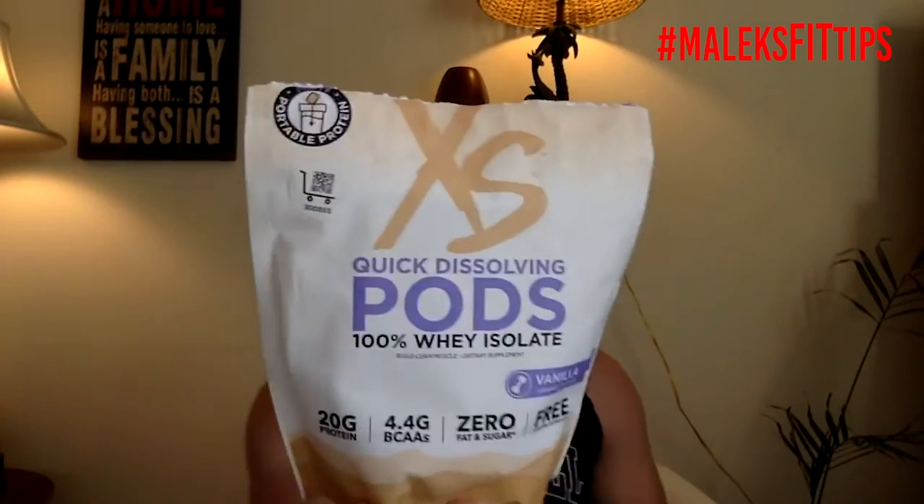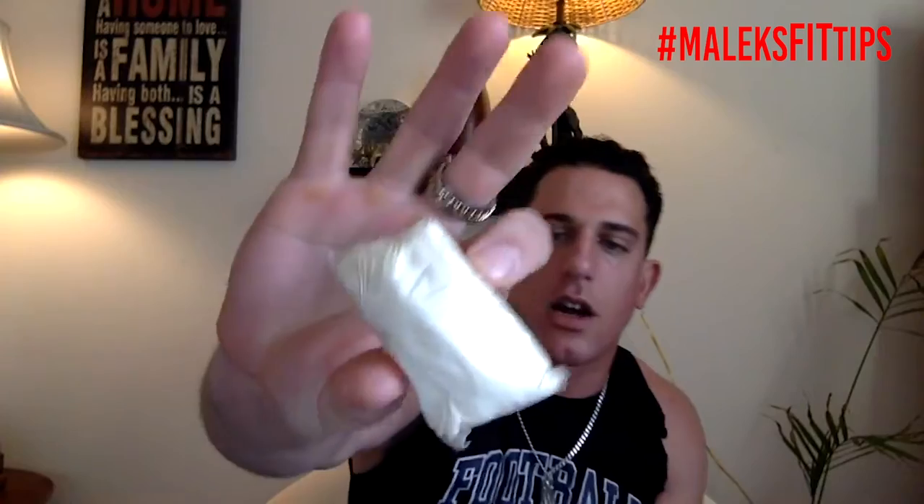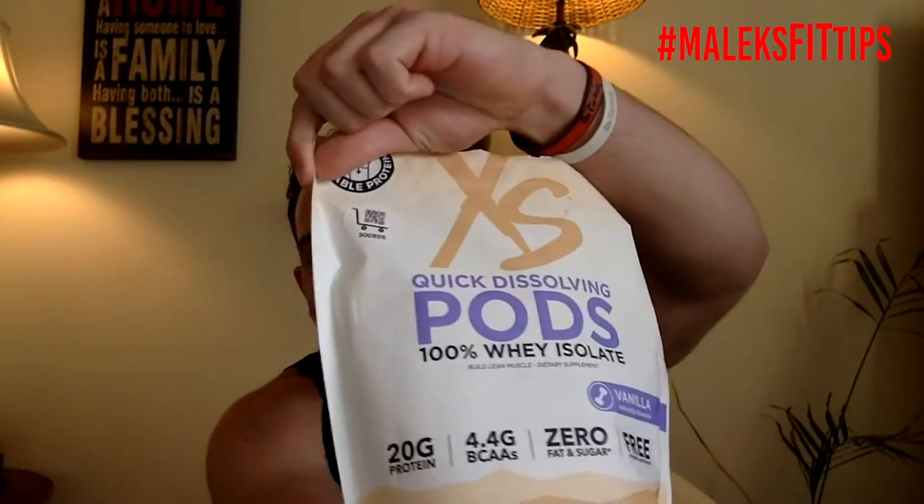Jason, XS. These actually come in pods, so it's pretty cool. You pretty much pop one of these into your protein shake and then shake it all up. It's like a Tide pod, but it's a protein pod. I'll leave a link at the bottom so you guys can get this — I don't get any money off of it — but it has great nutrition. I'll read the nutrition facts right now.